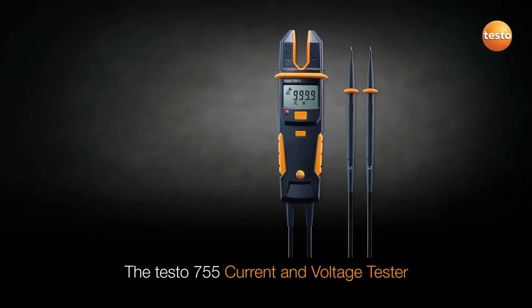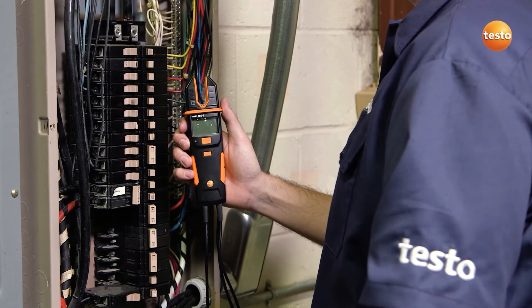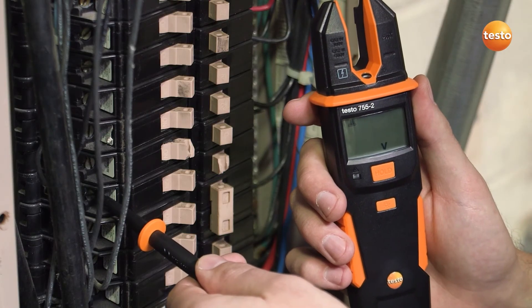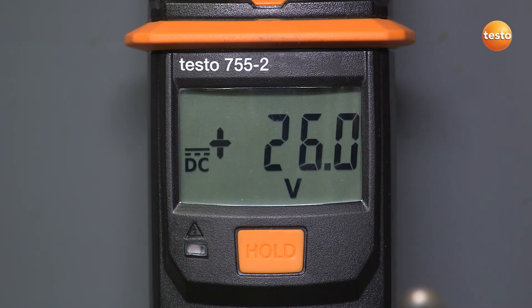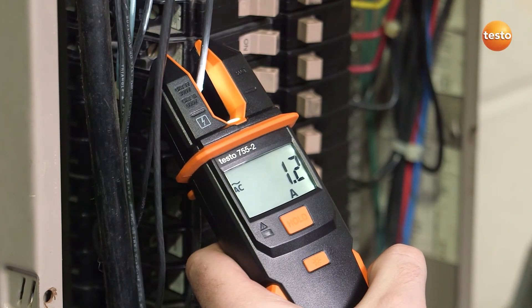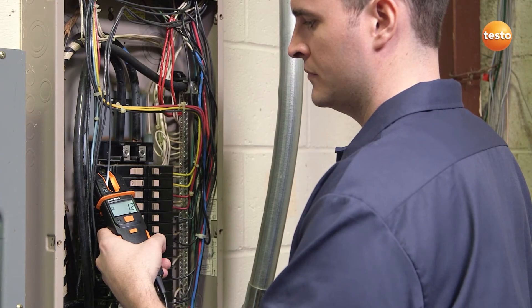The Testo 755 current and voltage tester is fast and efficient, especially when testing multiple circuits. When testing for voltage, the 755 automatically turns on when voltage exceeds 6 volts, then auto-selects the correct parameters and range. The convenient open-jaw current indicator design automatically turns on when current exceeds 1 amp. It includes phase sequence for three-phase motor checks and continuity test to check motor windings.